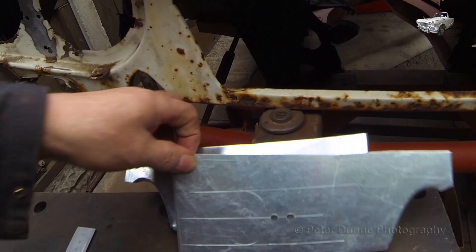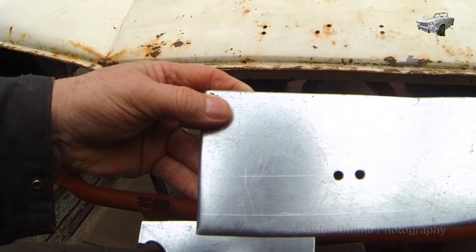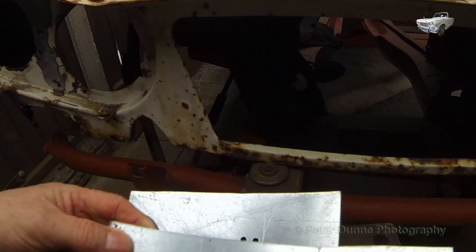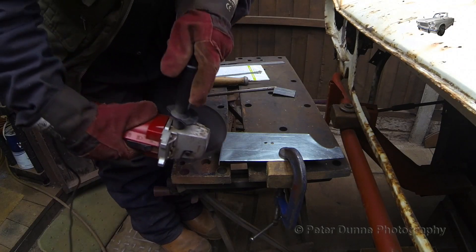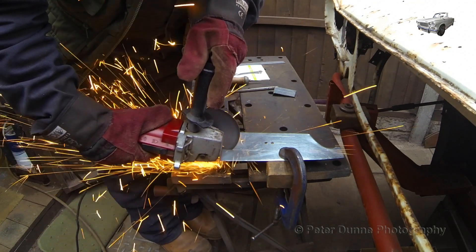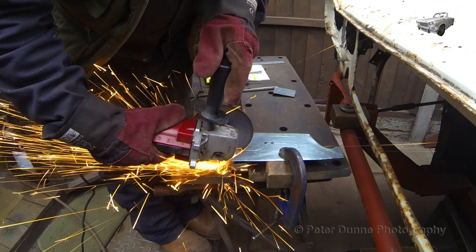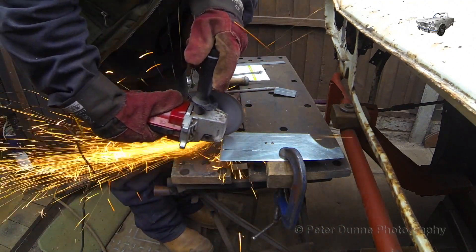I shall form the rear panel. Then I need to mark out and cut the holes to fit the sidelight and indicator unit. This can be done quite easily with an angle grinder and a die grinder, as I will now show you.